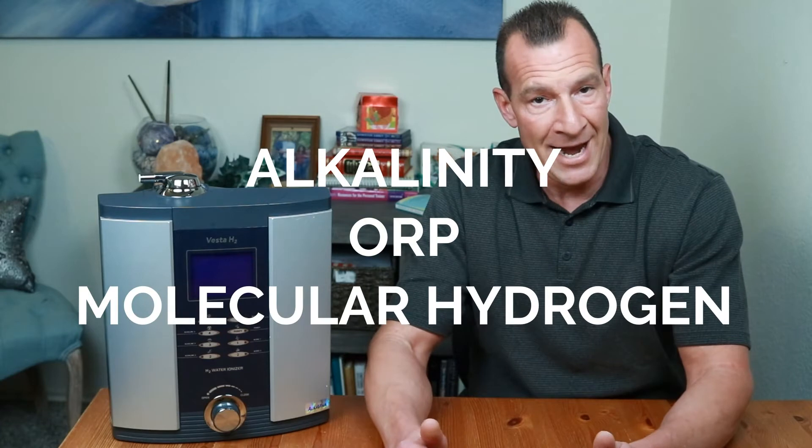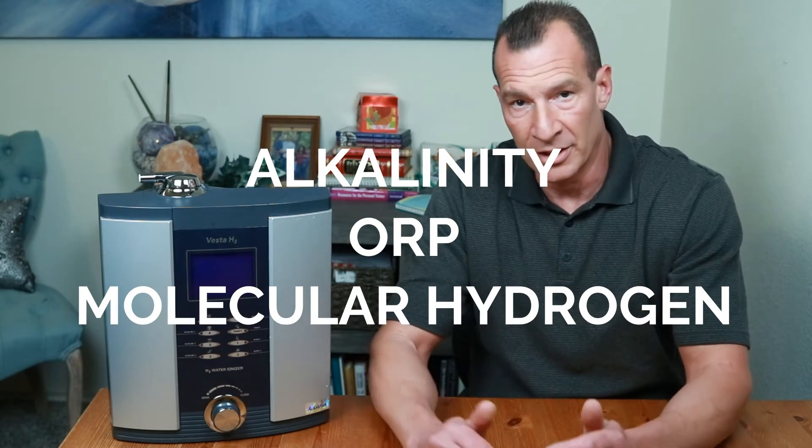The first thing I want to do is talk about the three major benefits of alkaline ionized water: alkalinity, ORP, and molecular hydrogen. And then I'll show you the best type of container you can use to maintain all three of those health factors for the longest period of time.